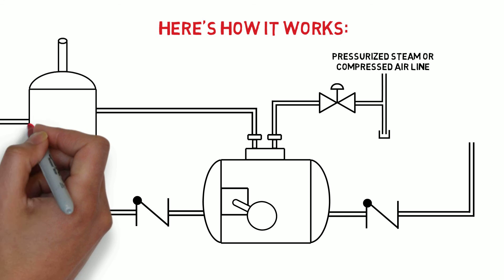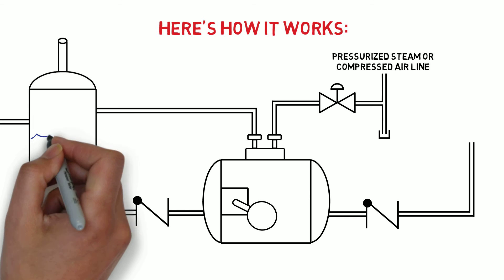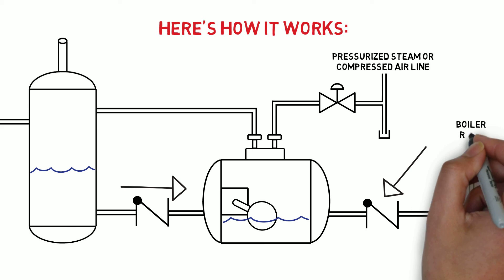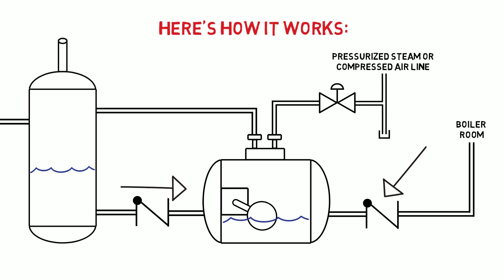When in service, a condensate stream enters the inlet to our tank. This tank separates the condensate from any flash steam. As the tank fills, it drains through the pump inlet check valve and then into the pump body. The outlet check valve, which is piped back to a pressurized system or the boiler room, is held closed by back pressure.